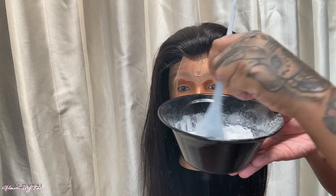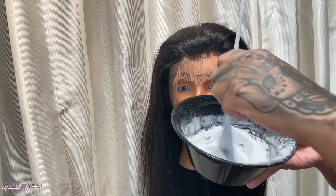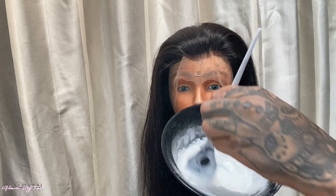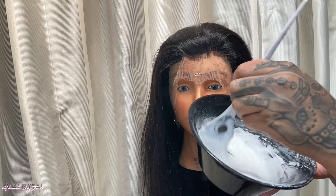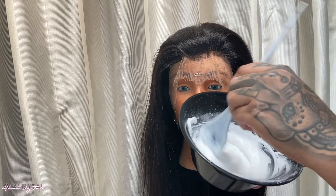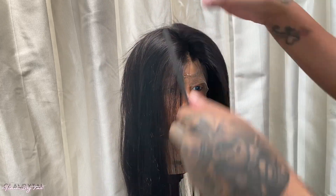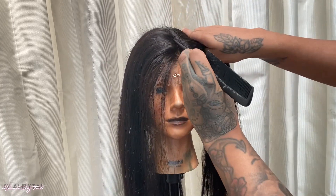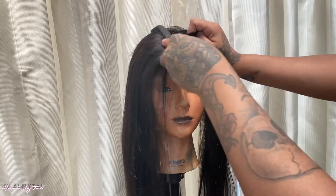I'm using bleach with a 30 volume developer. The bleach brand is clearly shown — I buy a different brand every time. I'm using a little mixing bowl and mixing it all up until I get the right consistency. I haven't done anything to this wig at all, so we're going to start off by parting it and basically sectioning off exactly what I want to be our skunk stripe, or our front section.